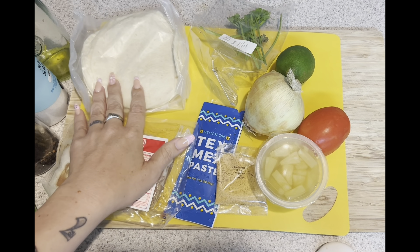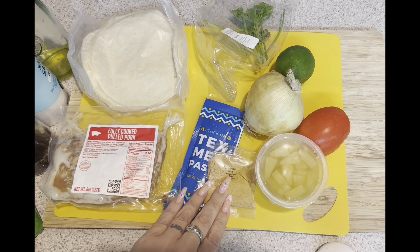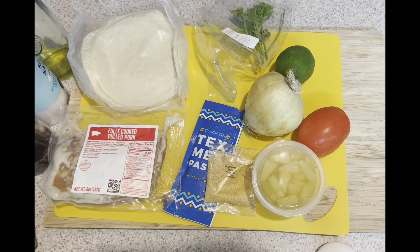For your pulled pork tacos, you're going to need your tortillas, the cooked pulled pork, some cilantro, Texas paste, Southwest spice blend, some pineapple, an onion, a lime, and a tomato. And then you're going to need a little bit of sugar, salt and pepper, and some oil.